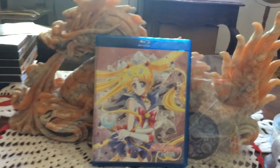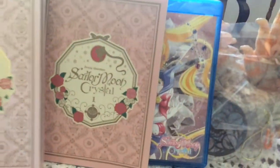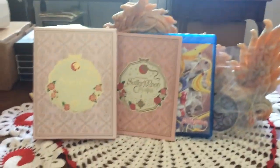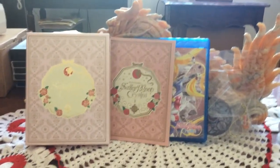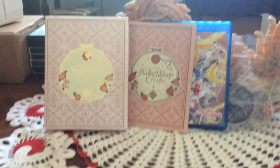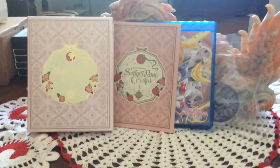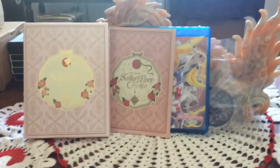This is the Sailor Moon Crystal Season One limited edition Blu-ray box set, which is available right now for order on rightstuffanime.com. It will not be available in stores until August 16th. Until next time, keep watching my videos — bye!